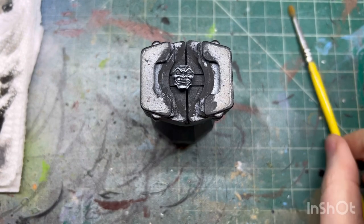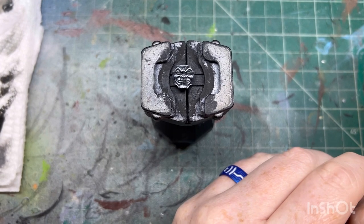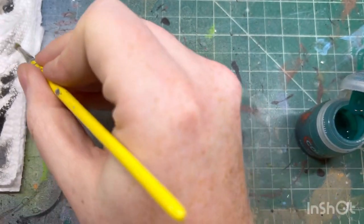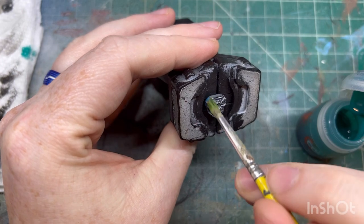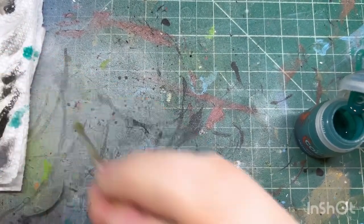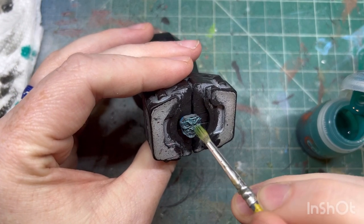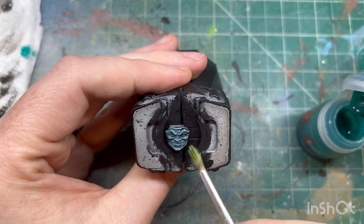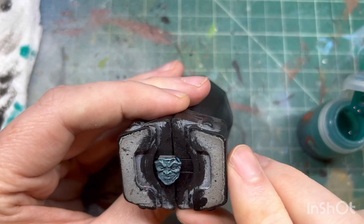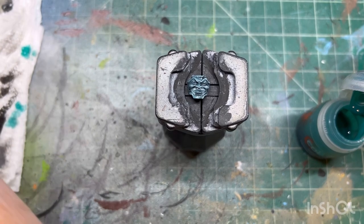That's probably nice and dry. I'm going to take our Athermatic Blue Contrast Paint and put that over the top of this. Just get it nice and light on the brush, you can even dab some of it off, and then just put it on a little bit darker. This is really a base coat anyway.